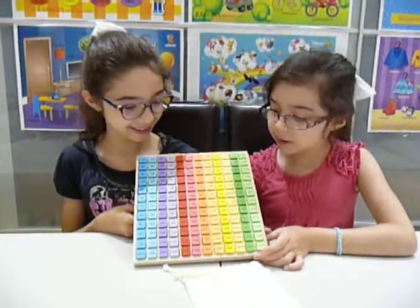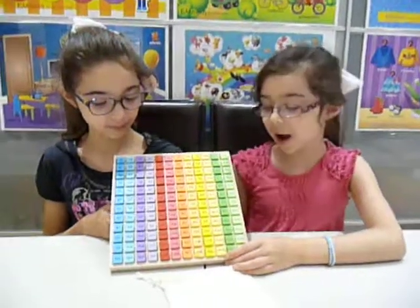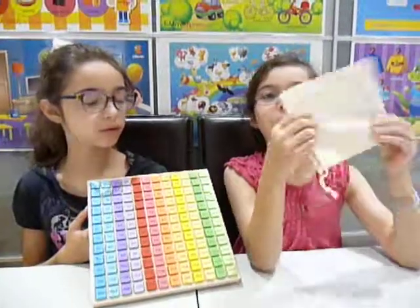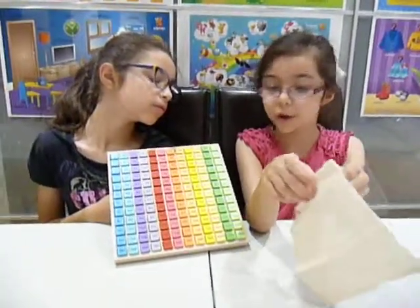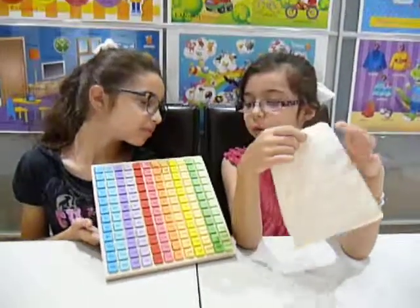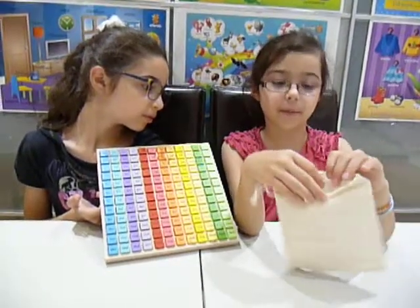I like that all the Timed Tables have their own colour and we have a bag. So when you're finished playing with the cubes, you can put them in here so they don't fall out of the tray. Or you can put all the cubes in here and play a game.